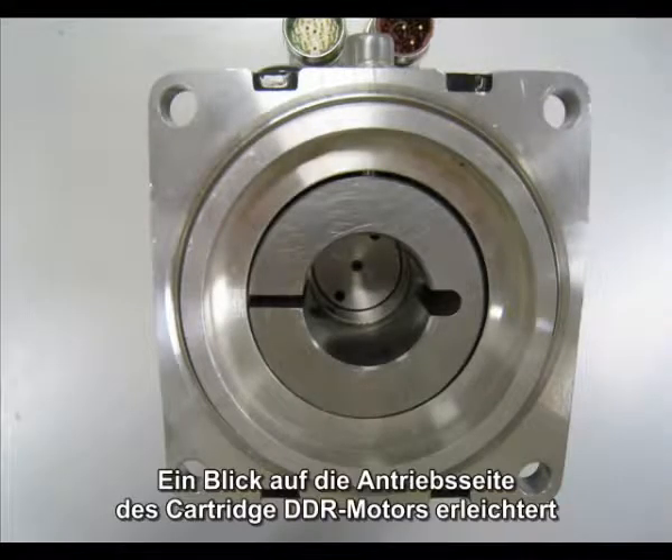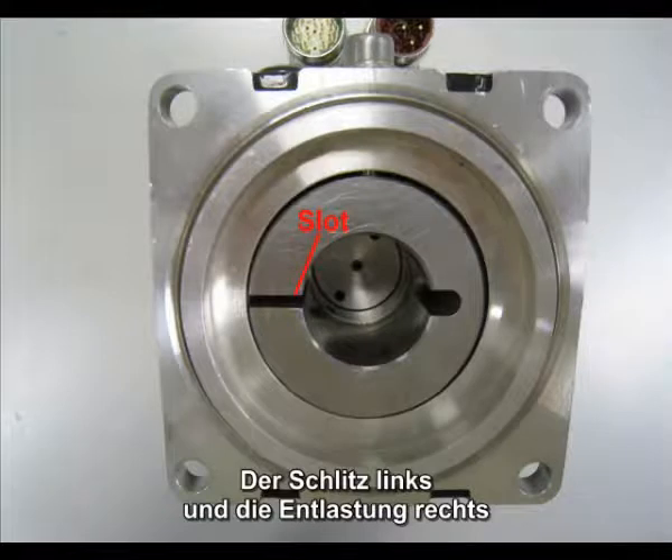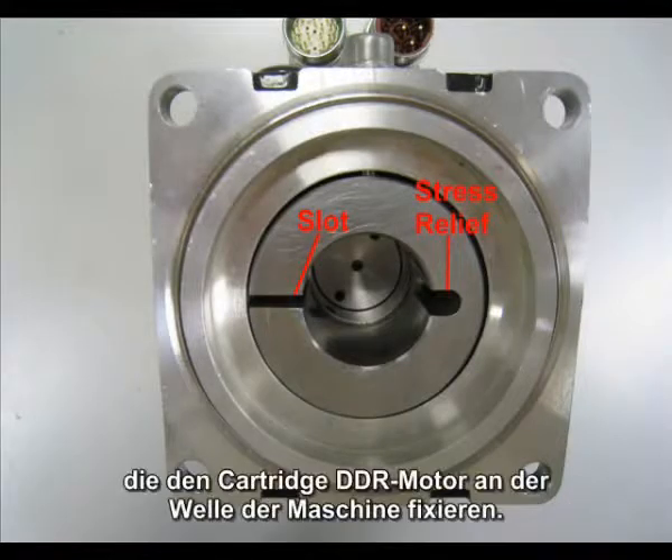Looking into the drive end of the cartridge DDR motor gives a better understanding of how the motor is applied. The slot to the left and stress relief to the right are part of the split ring compression coupling that secures the rotor of the cartridge DDR motor to the shaft of the machine.